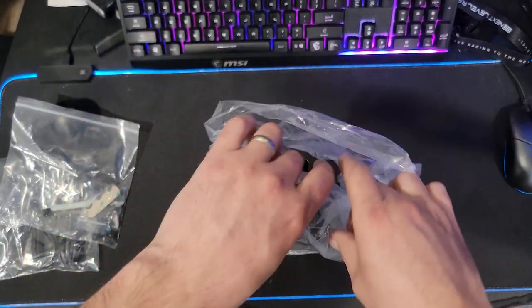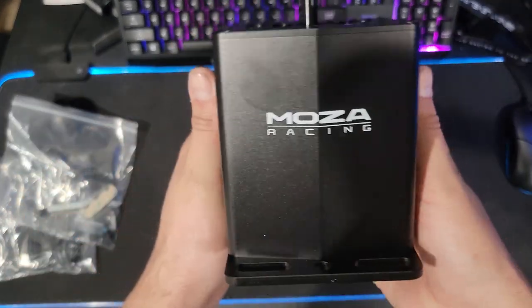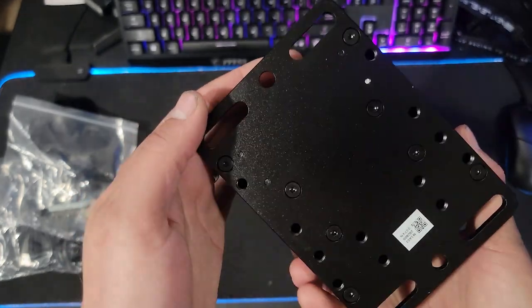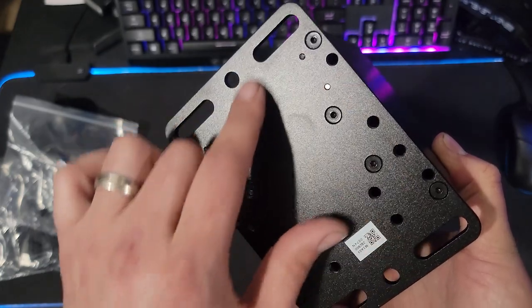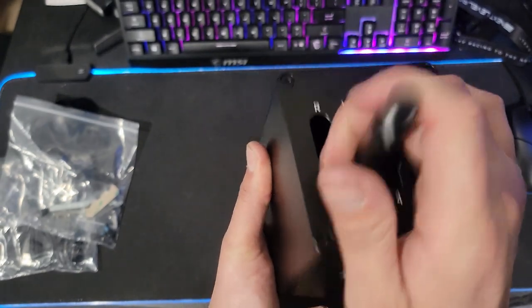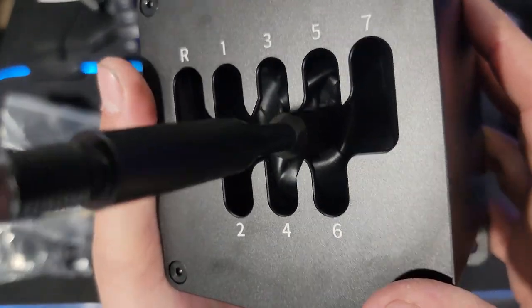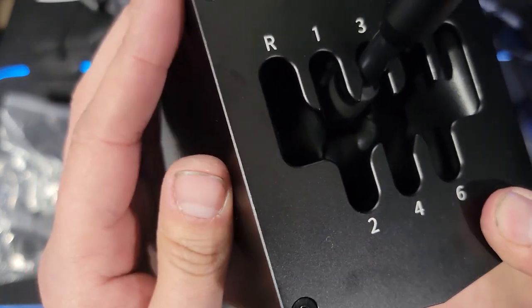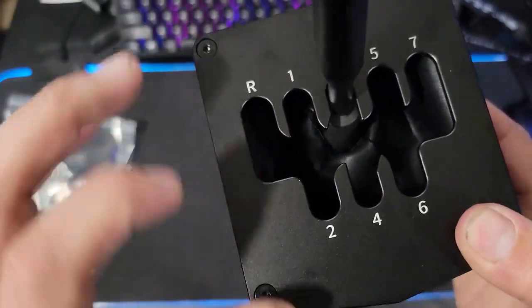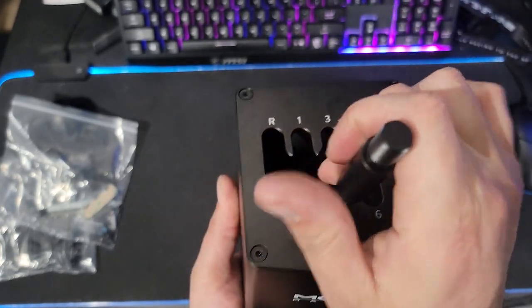It's quite small and compact compared to what I thought it was going to be, and of course very nice quality aircraft-grade aluminum with a nice etched MOZA logo. There are a lot of mounting points on the bottom that we can utilize, and it has a very solid click into gear. Looking down inside, you can see there's a leather or leather-esque boot to keep debris out.